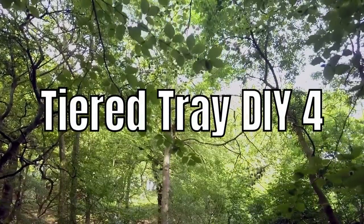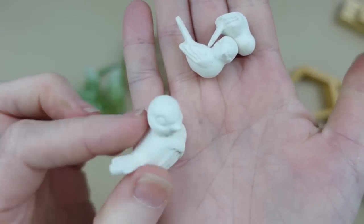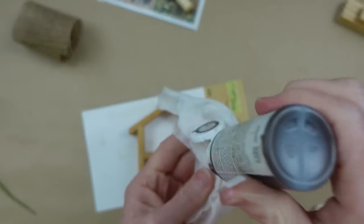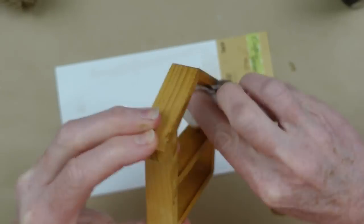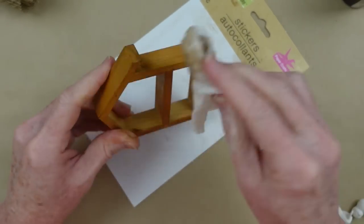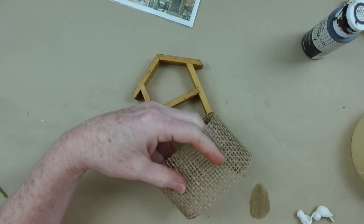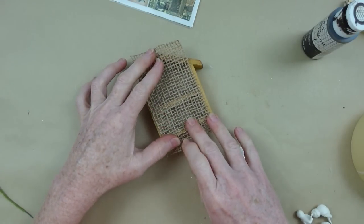Tiered tray DIY number four: this is going to be a little birdhouse. I have a little thrifted house form, some thrifted birds, a little burlap ribbon from Dollar Tree, and a pick. Using a baby wipe and a little antiquing wax, I'm rubbing it together and then rubbing it all over the form. Be sure when you thrift that you really give your items a good cleaning — you don't know what kind of dust and bacteria you're bringing home. Now on my clean dry surface I'm adding the stain — it's going to warm it up and take that orange look down. I'm giving it a backing to make it look like a little birdhouse, cutting the piece down so it fits perfectly.